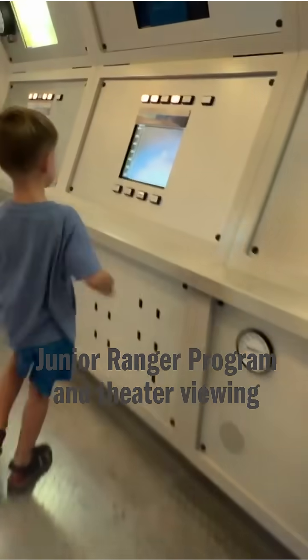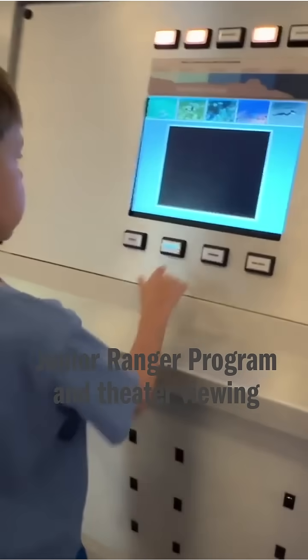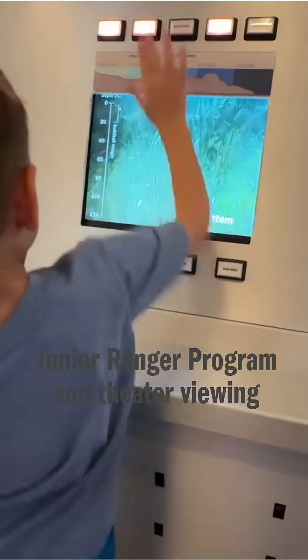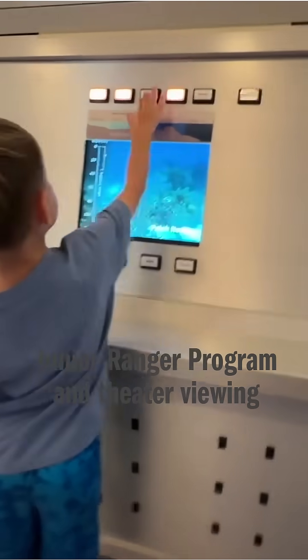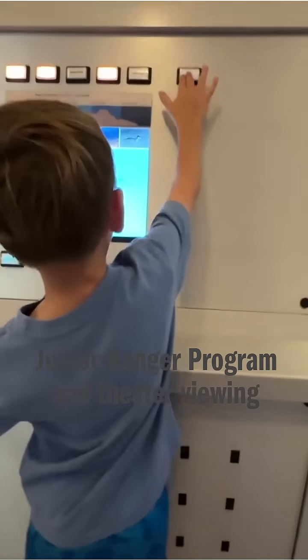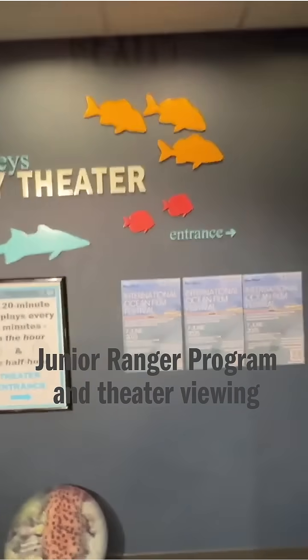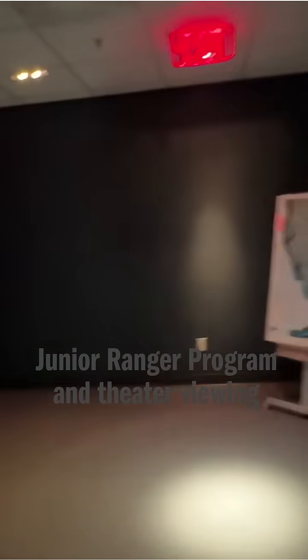All right, what did you want to show me? Oh, you press the button — top and bottom. I see, very cool, you figured it out! So there's a theater here and they play a show — a 20-minute show every 30 minutes. Let's go check out the theater.